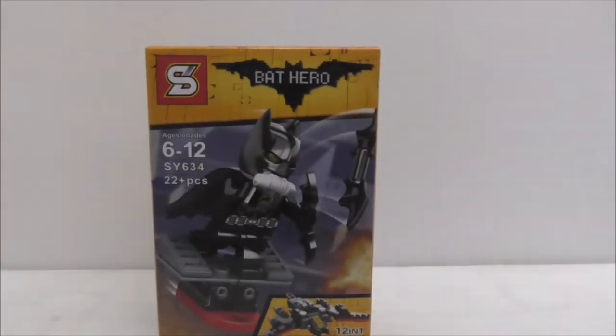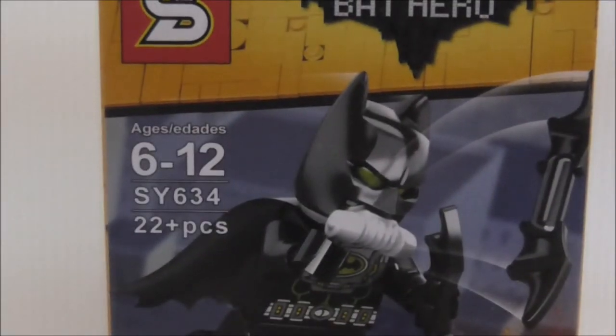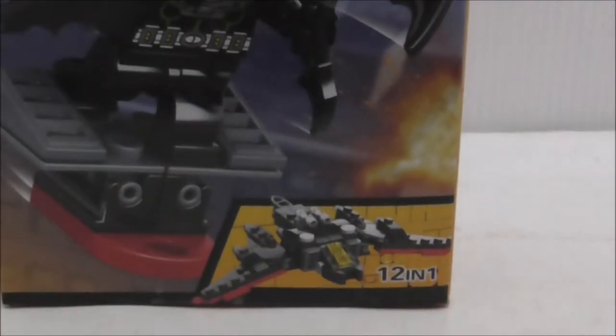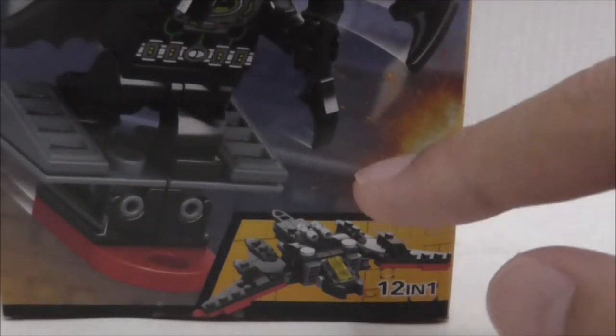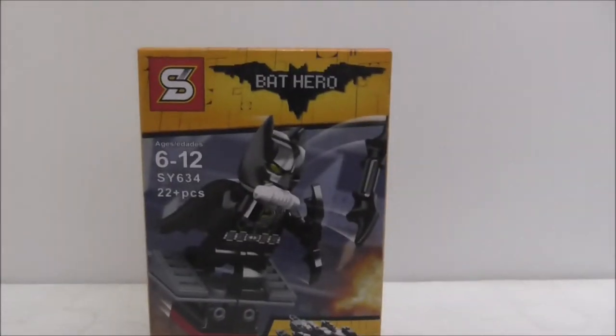Hey guys, welcome back, and today I'm going to review the Sheng Yuan gas mask Batman minifigure. This is the box here — it's recommended for ages six and up. This is SY634, comes with 22 pieces, and you can see there's a craft figure right there.